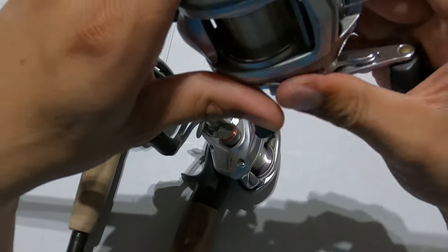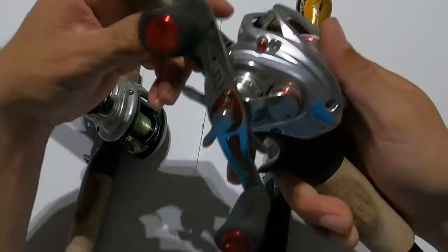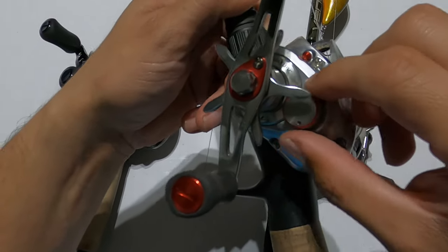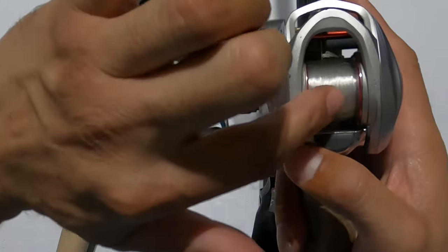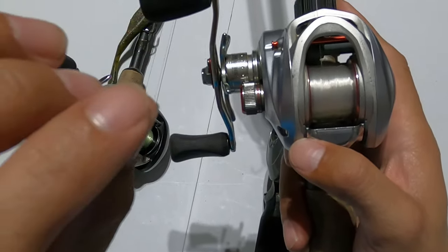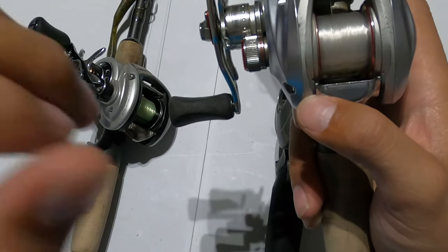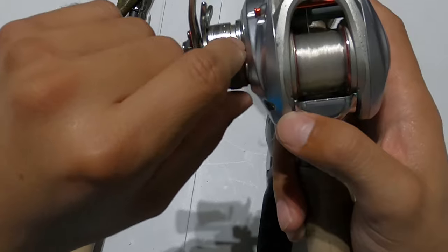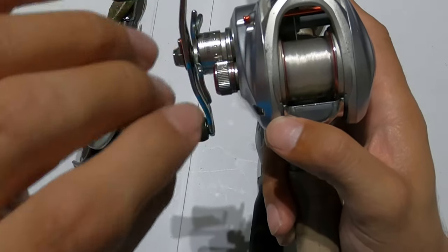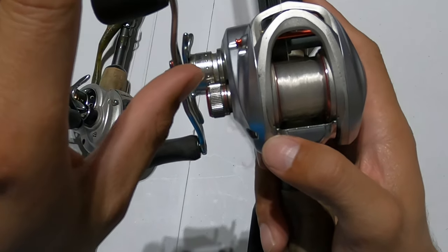The third brake I'm going to show you — I'm not sure exactly what to call it, but it's basically a tension brake. It creates tension so the spool doesn't release line as fast. What you want to do is adjust this dial according to the lure you're using — the weight of the lure. If the lure is heavy, tighten it a little; if the lure is lighter, loosen it so more line goes out when you cast.